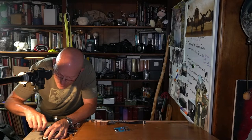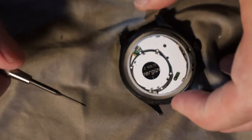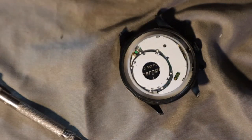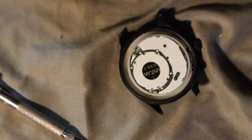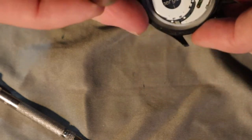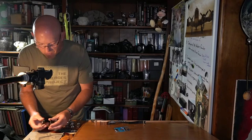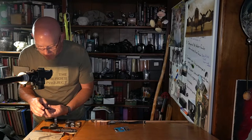I was talking to a watchmaker one time — a guy working on pocket watches, actually a certified Rolex watchmaker — and he said one of the things he always took pride in was never leaving a mark on a movement. Just a second ago when my screwdriver clunked down hard, I'm sure I left a little mark. He said that was something they always tried to ensure — never drag your screwdriver across the movement.